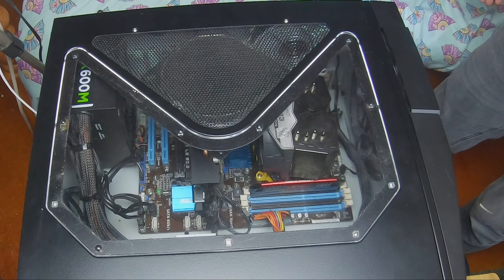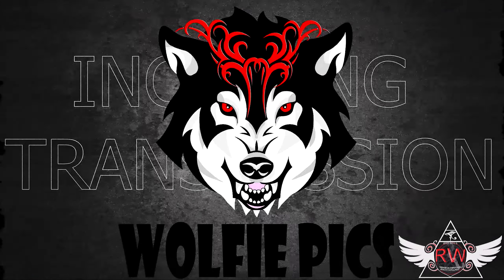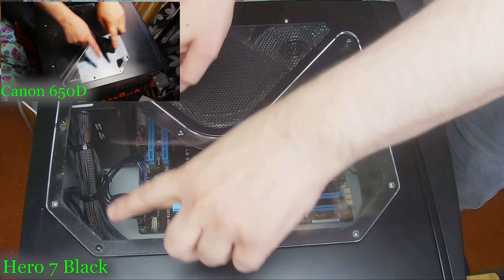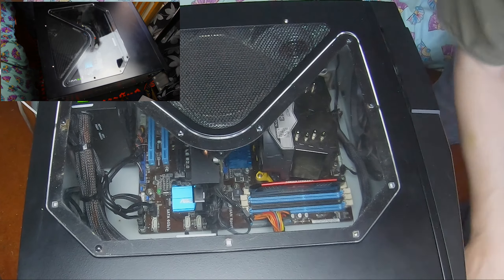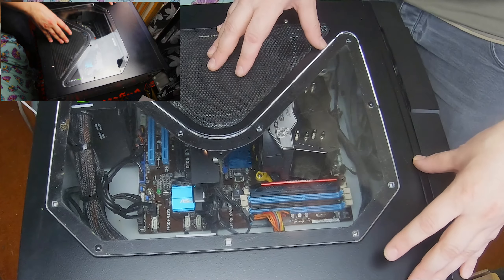Oh hi guys, welcome to another day, another vlog, another video. Today I'm going to be changing the motherboard — just the motherboard — because I've got another motherboard which is in here. I'm just going to take this one out and put the new one in.